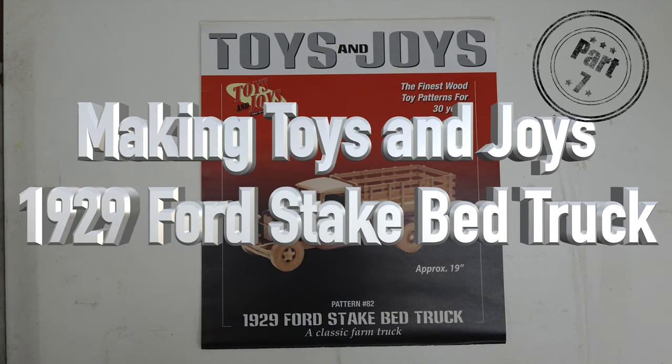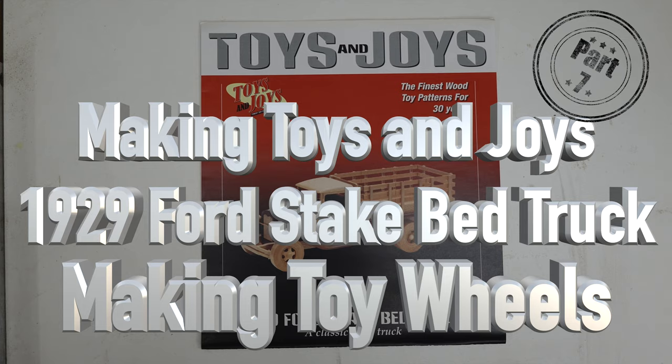Hey guys, welcome back. This is part 7 of our Toys and Joys 1929 Ford Steak Bed Truck Build. Some of you may have tuned in just for the wheel tutorial and may be confused by that intro — this has been a 7-part series making the Toys and Joys 1929 Ford as a confidence builder. Today's show is dedicated strictly to making the wheels for that model, and it's also applicable to a lot of the other Toys and Joys models.